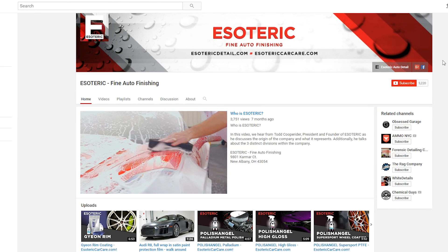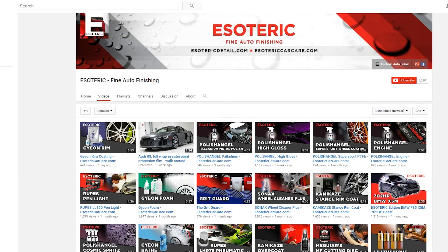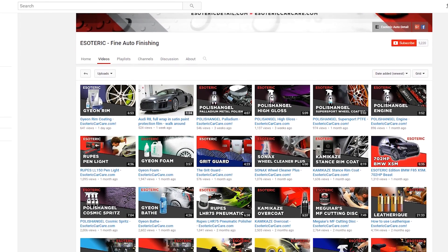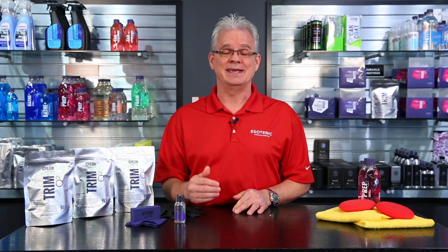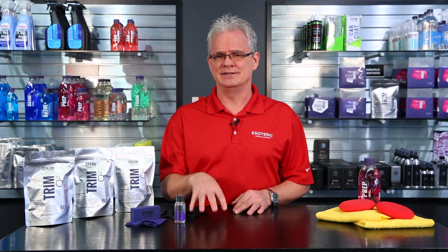Also, make sure that you subscribe to our YouTube channel when you're done watching this, because we're constantly updating with new detailing videos on products, tools, and techniques. And finally, we appreciate when you share our videos on your favorite automotive and detailing forums and social media, because we're out there doing our best to really raise the bar in detailing education. Well, that's about all for today for Gyeon Trim — esotericcarcare.com. I'm Todd. Thanks, we'll see you again next time.